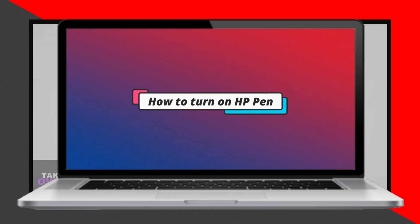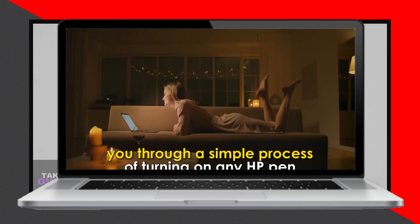In today's video, we will guide you through the process of turning on an HP pen. The video will provide a straightforward method for activating any HP pen.